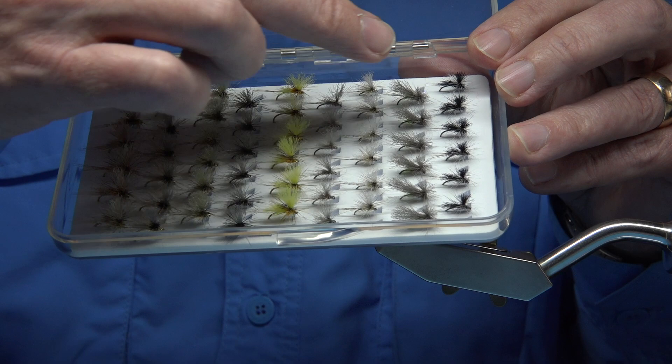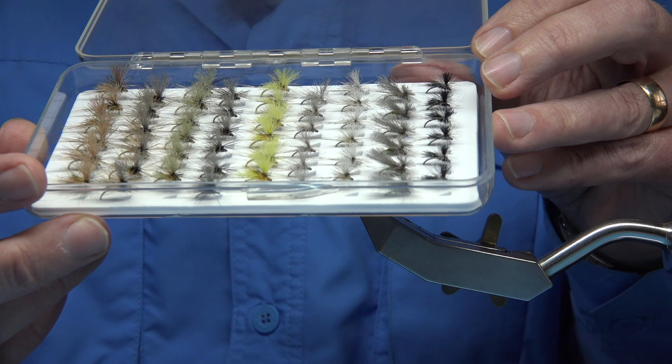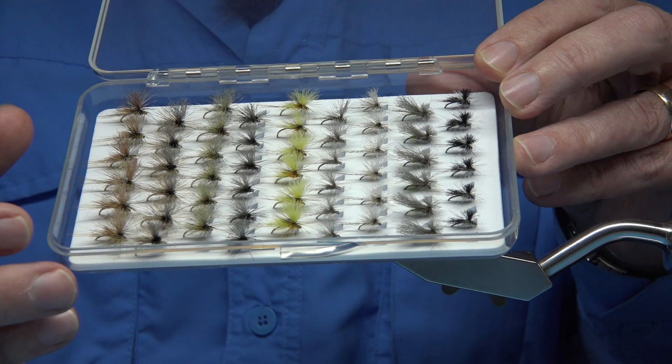And then we've got the Black Nats. These are an unusual wee gnat pattern — it looks like nothing, but when you fish it, the fish love it. Especially when there's Black Nats about: you get a damp day and suddenly a bit of heat, and these suddenly come off. You get them through the season but you can get them quite early. Any Black Fly is always worth having.